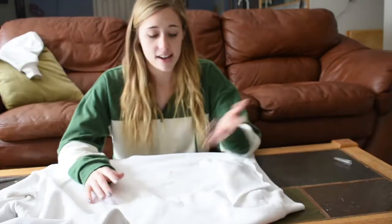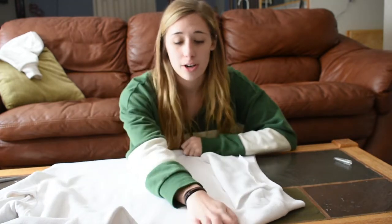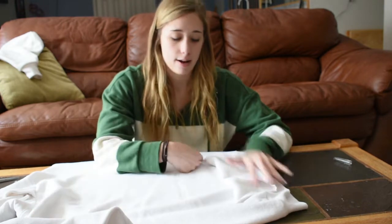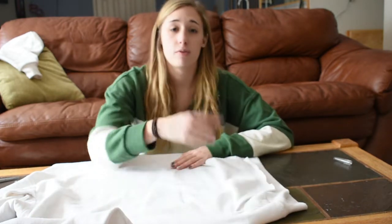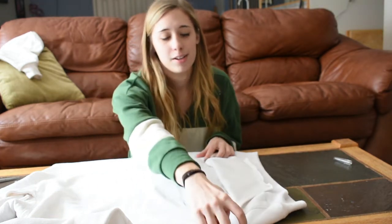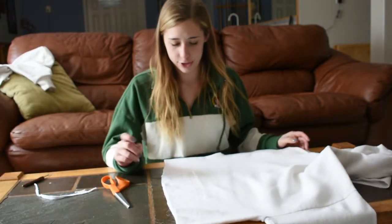Okay, as you can see we got the pocket off. I'm probably gonna end up cutting along this area anyway, so I'm not going to bother doing all the seam rips. Now we will cut. I'd rather cut longer than I want it to be so I can just take off more, and I do need some extra fabric for the seam to make the drawstring. I'll just cut along where the pocket was — I did not cut this very straight.